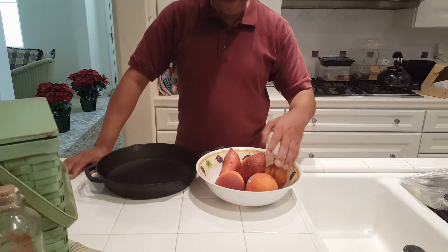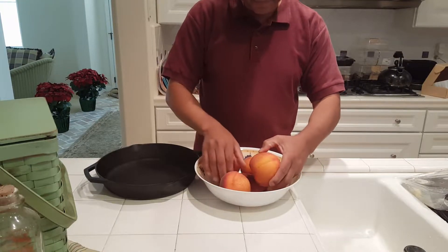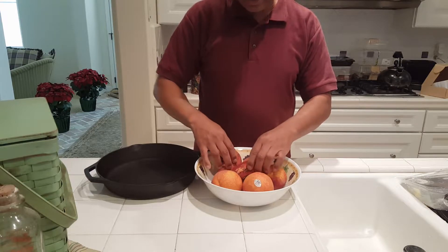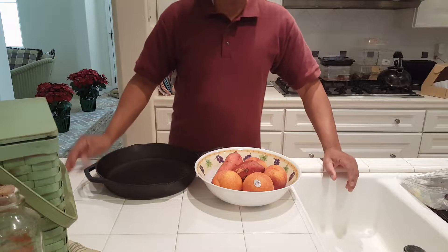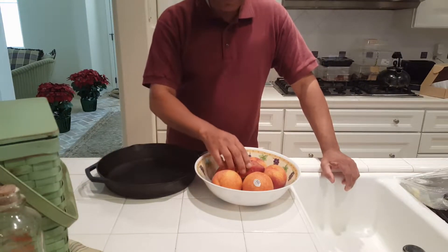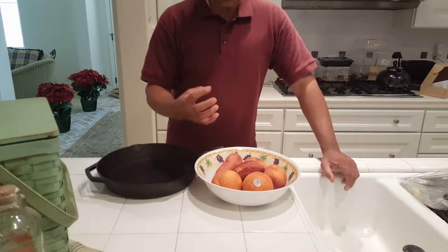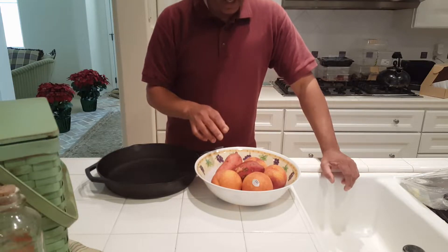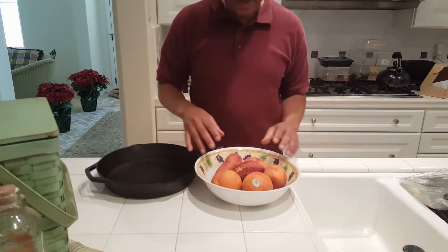I've got four reasonably sized peaches here. I've also got two small sweet potatoes. Now the sweet potatoes are certainly firmer than the peaches, so what I'm going to do is put the sweet potatoes in the oven for about half an hour to 45 minutes, just to get them to a similar state of firmness as the peaches. Once that's done, I'll take them out and get them into the recipe.